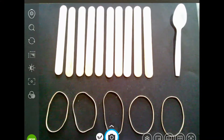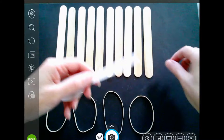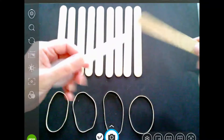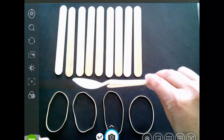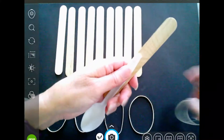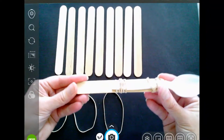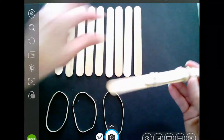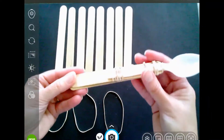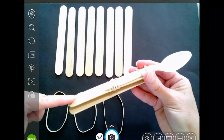Let's start by building the catapult first. Use two rubber bands to connect the handle of a spoon to one craft stick. The bowl part of the spoon should hang off the end. Place this stick on top of another craft stick, and use a rubber band around the bottom end of both sticks.